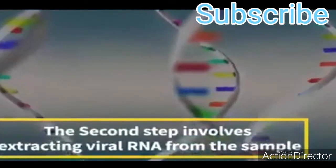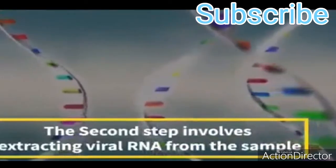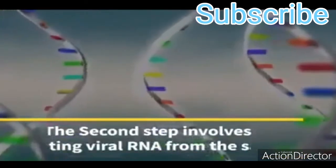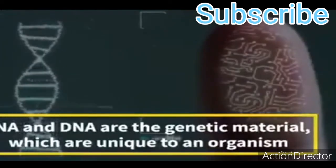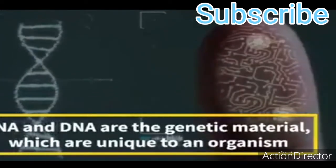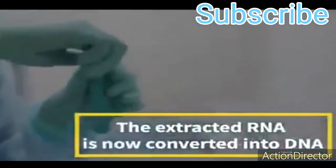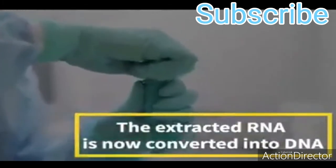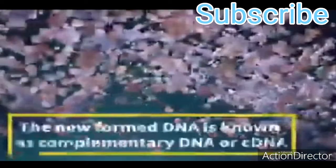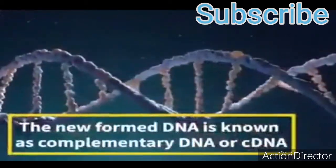The second step involves extracting viral RNA from the sample. RNA and DNA are the genetic material which are unique to an organism. The extracted RNA is then converted into DNA, known as Complementary DNA or C-DNA.